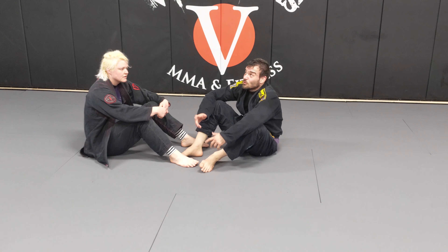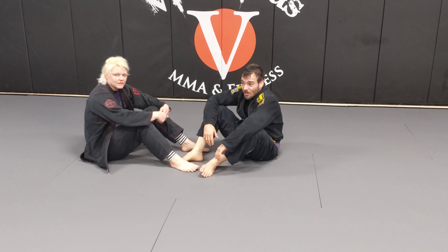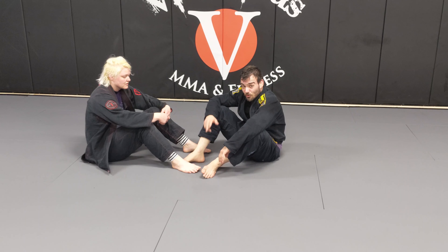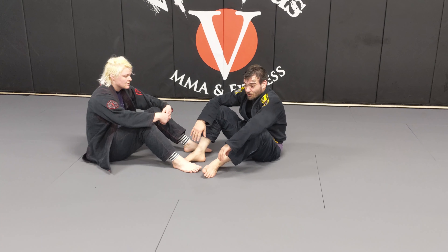Hey guys, welcome here at Victorious MMA, the newly remodeled Victorious MMA. I want to show you a really quick drill that's going to help you with leg locks, it's going to help you with guard retention, it's going to help you with open guards — it's going to help you with every single thing in your jiu-jitsu.